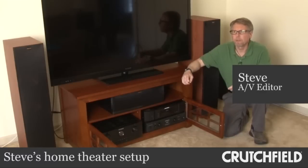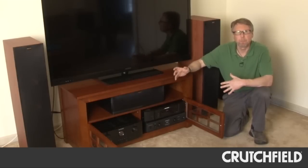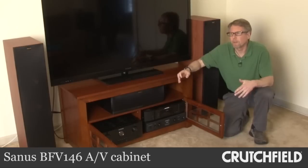A couple years ago, I set up a surround sound system in my basement, and I really liked what it did for movies. And up here in my living room, I just had a TV and a pair of small bookshelf speakers. So I wanted to see what surround sound would be like in this room, which is a lot more typical for what people would be putting a surround sound system in.